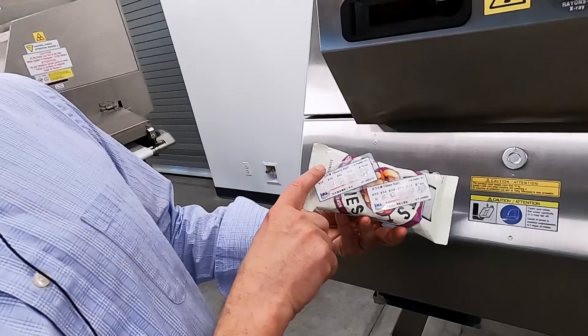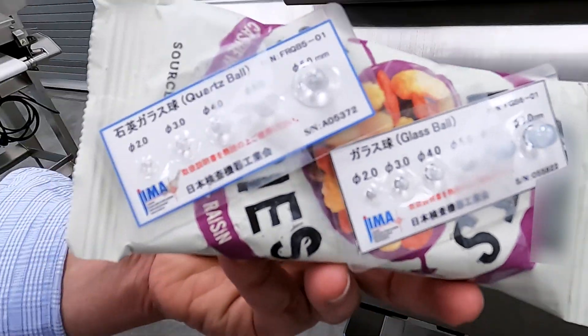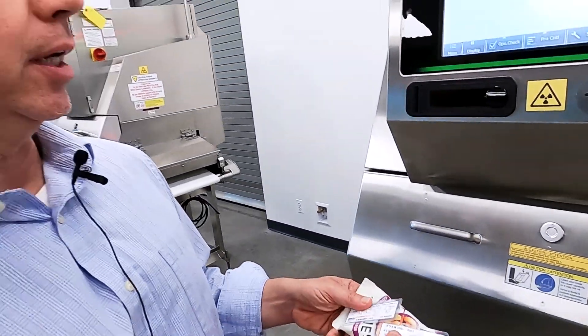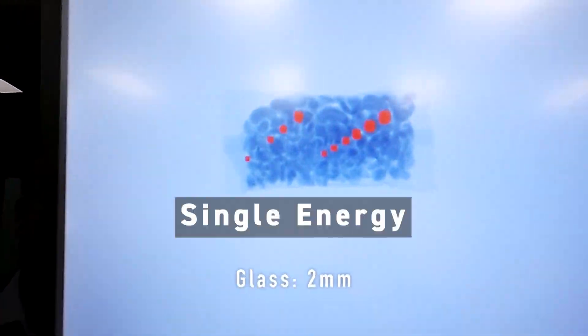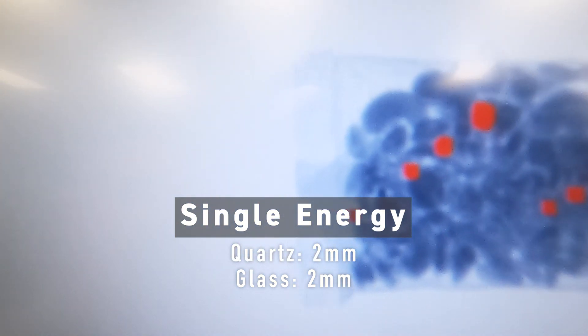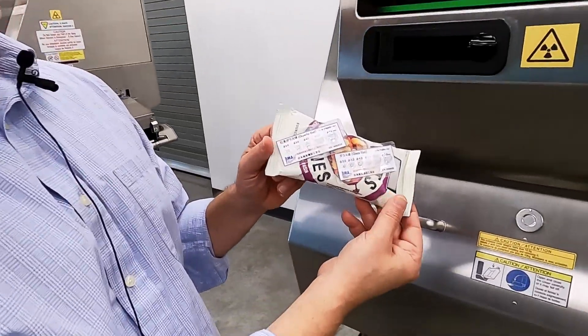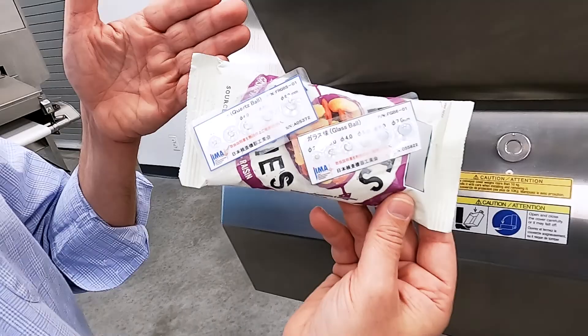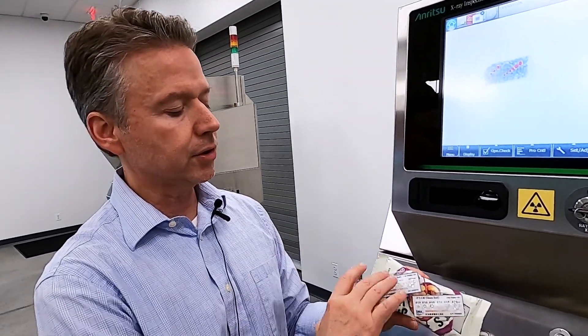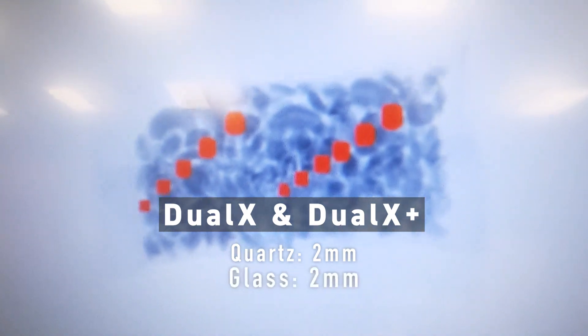We just ran this product with the quartz on the upper left and the glass on the lower right. The quartz is a little more difficult to find due to the fact it has slightly less density. Our standard system did an excellent job — it actually found all six of the glass down to 2 millimeter. On the quartz, it missed the 3 millimeter but actually found the 2 millimeter; depending on where it lands in the product, it can be a little more difficult to find. The dual energy does an excellent job regardless of where the contaminant lies in the product — the dual X found all of the contaminants: 2 millimeter quartz on the left, 2 millimeter glass on the right.